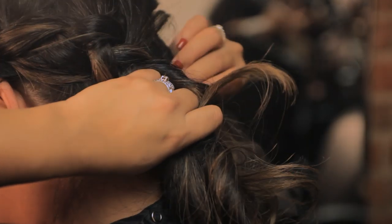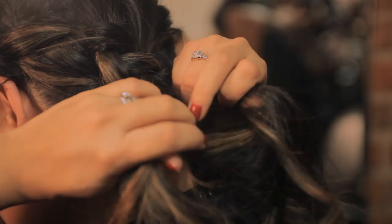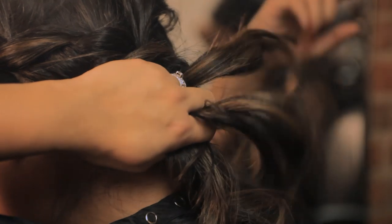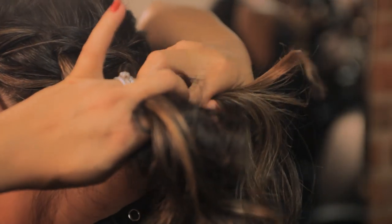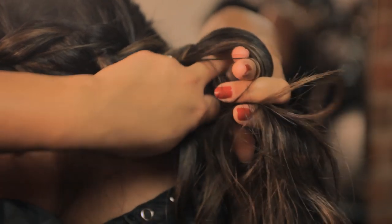As you move farther and farther across the back of the head, you may run out of hair from the outside section by the neck. If this happens, it's okay to continue the outside of the braid without adding any hair. Every time you add hair from the inside, coming from the right side of the head, that's going to keep the braid traveling in the right direction.